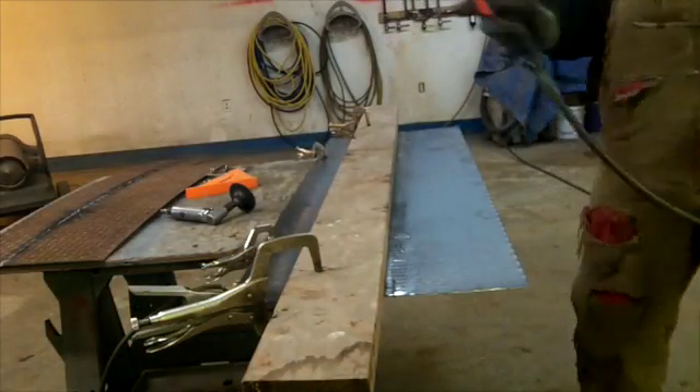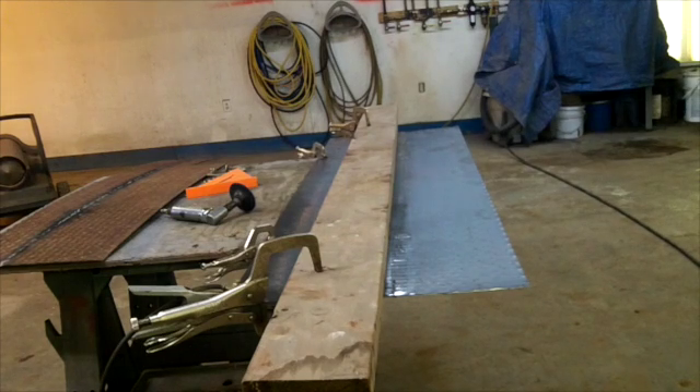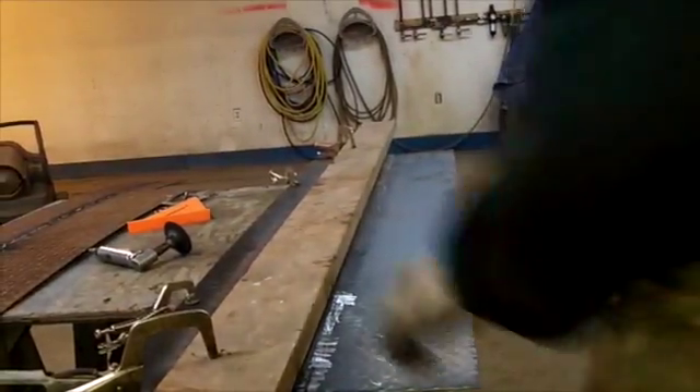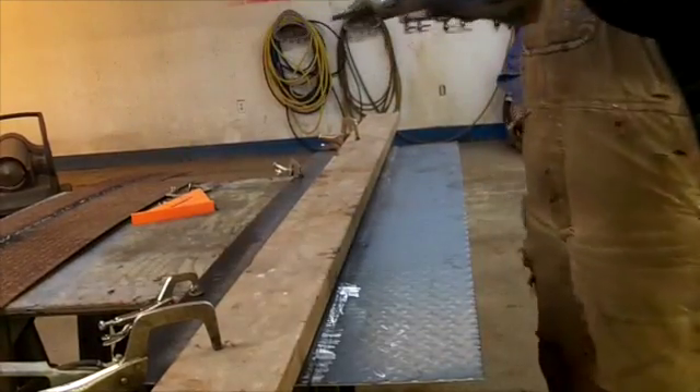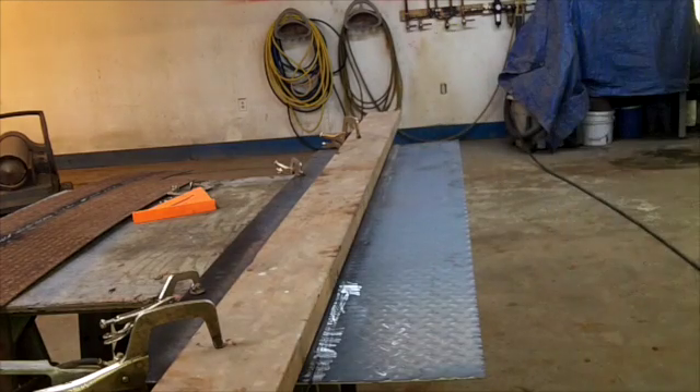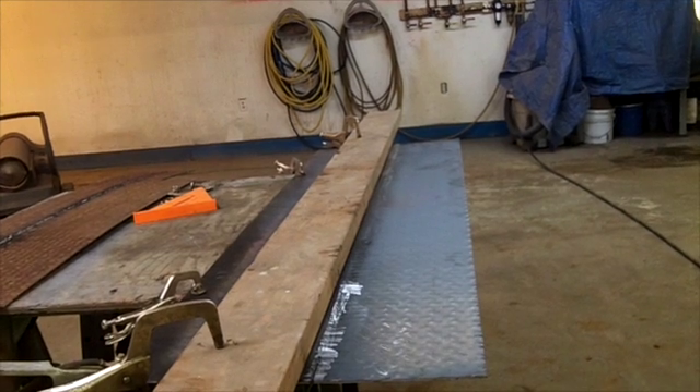I wanted to show you guys that — when you've got a lot of mill scale on the back, I ground some of it away but it's not making good contact right there. So I need to get that ground off. I'll take my disc here and get that cleaned up and we should be good to go. I'll bring you back when I get it cleaned up and we'll make a second pass.